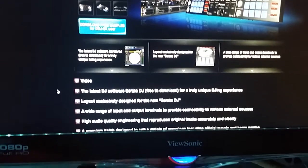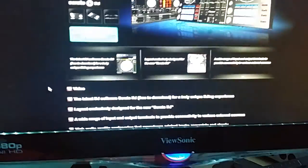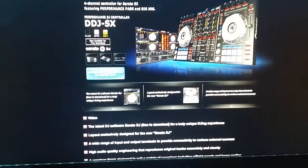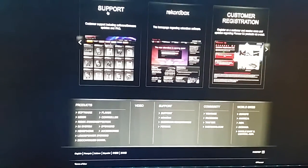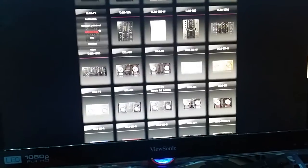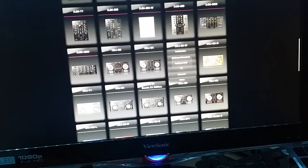And the TSI is where exactly? Looks like we have to go under Support. You guys might be questioning me like 'I couldn't find it.' There's the support site loading up — scroll down — and we see DDJ, there it is.